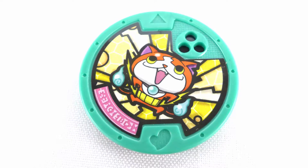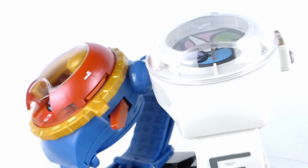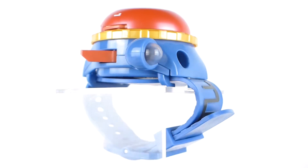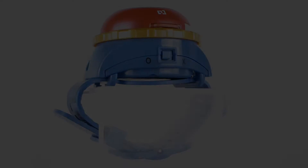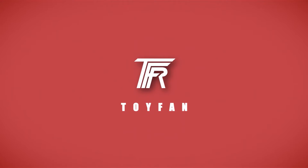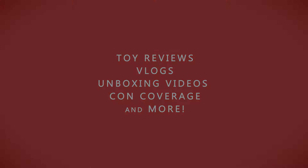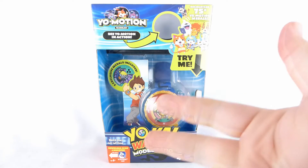This video is brought to you by Satsang. Taking a look at the newish Yo-Kai Watch Model 0. This was introduced in the very first episode of Yo-Kai Watch Season 2.